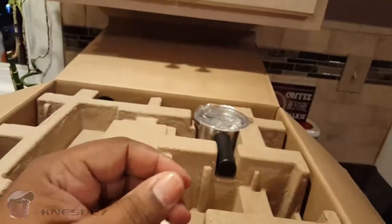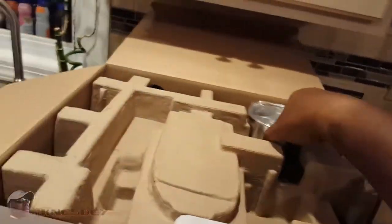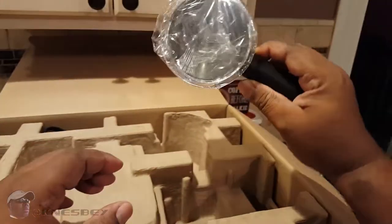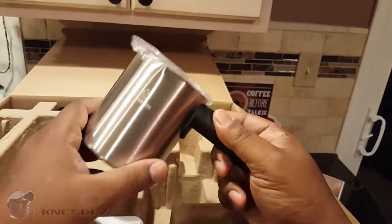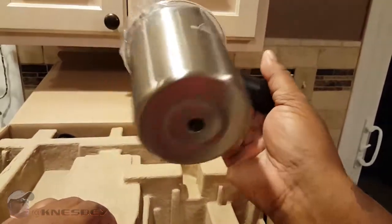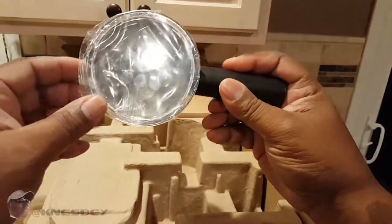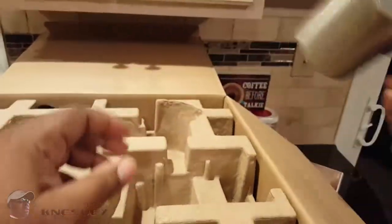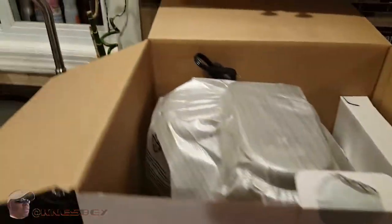We don't do the literature, so toss that to the side. From the videos that I've watched — pretty much just the advertisement, I think there's only one other video on this — this is your milk frothing cup here. We'll get to that later. Nothing else stuck in here, don't miss out on nothing.